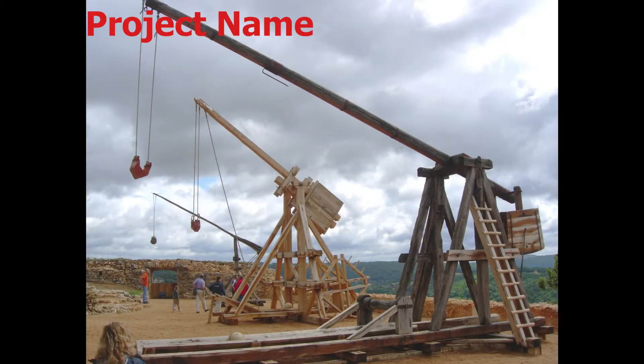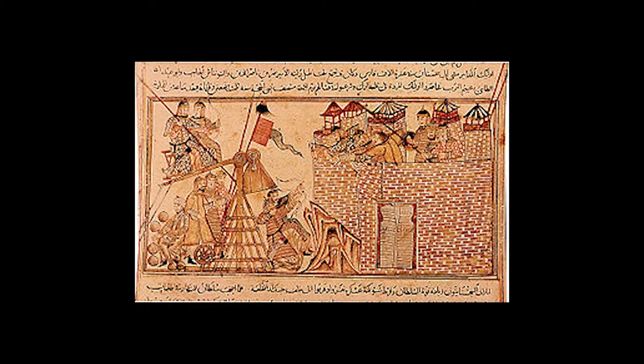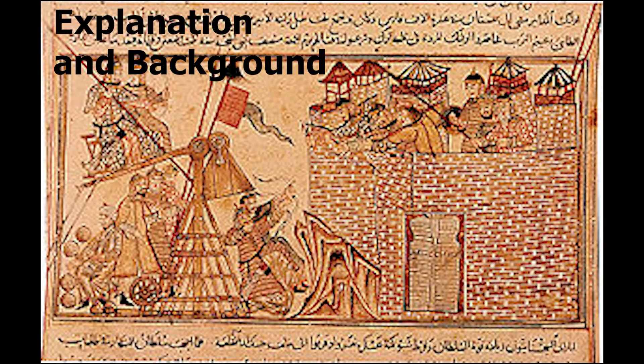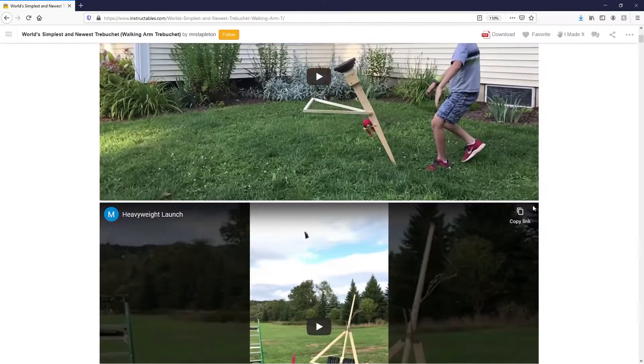For my project, I made something I've always been interested in from YouTube and other makers I've seen, and that's a trebuchet. The trebuchet is an ancient siege engine first used by the Chinese over a thousand years ago. It slings objects — or in my case tennis balls — a great distance. Even with its incredible age, there are still people building these machines and even improving them today.